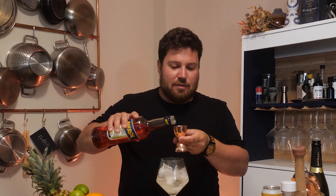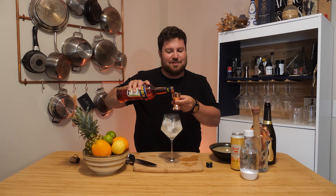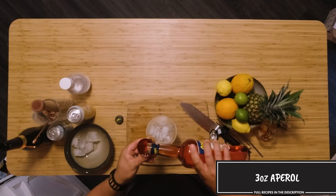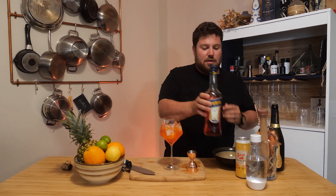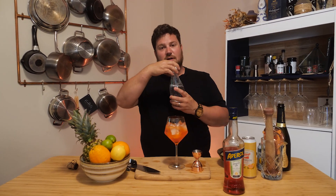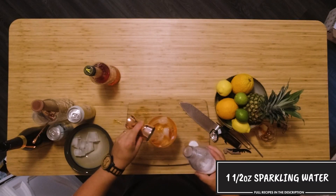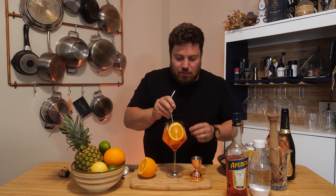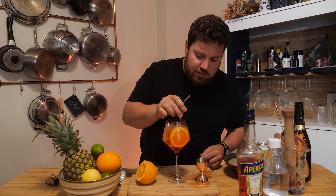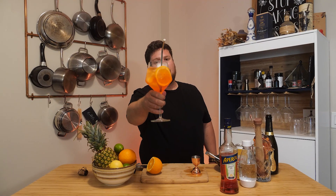Three ounces of Aperol — close call, math is hard — and we're gonna go one and a half ounces of soda. Then we'll get a really nice orange wheel and throw it in just like so. Grab a straw, go sit on a patio with that in front of you. That's happiness.